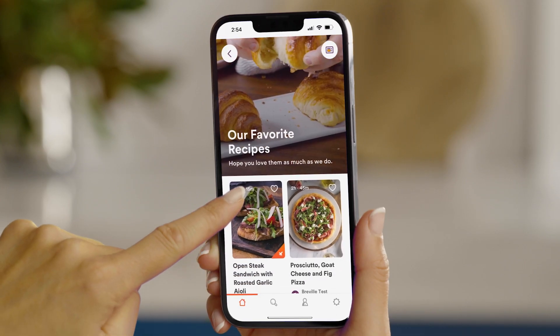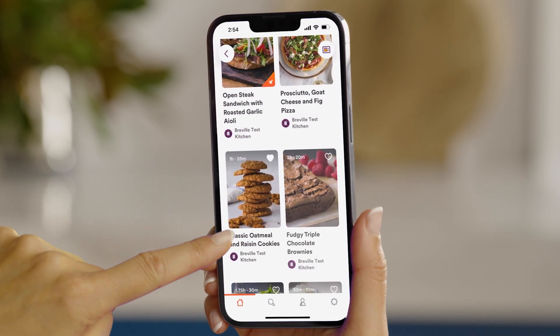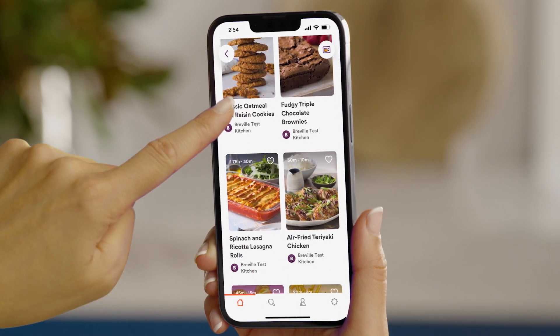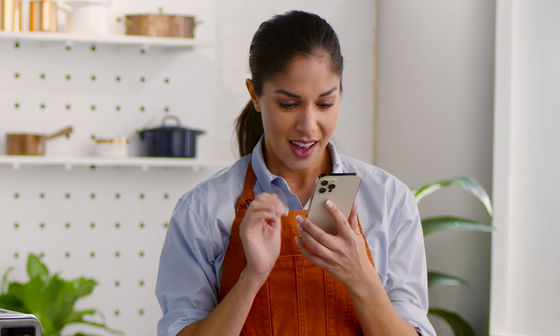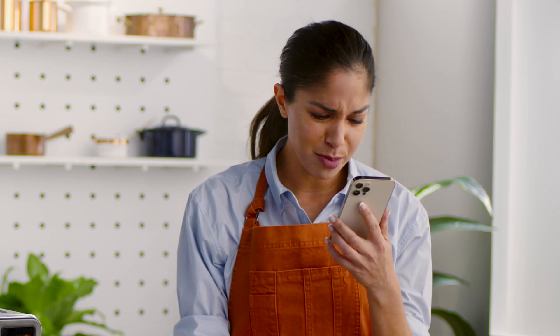Once you create an account and follow the setup prompts, you'll be free to browse hundreds of pre-programmed and guided recipes which are connected to your oven and take the guesswork out of cooking. Spinach and ricotta lasagna rolls, open steak sandwich, fudgy brownies.